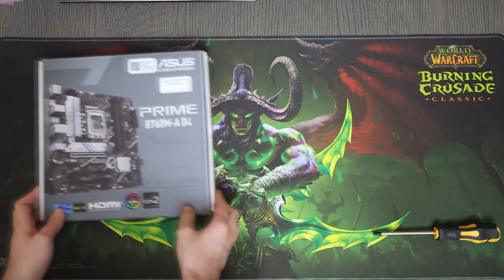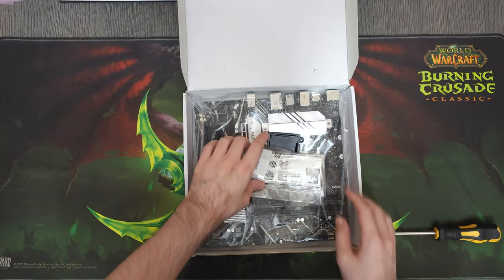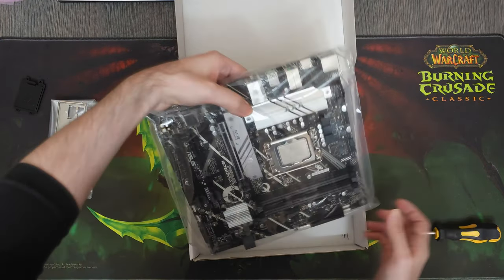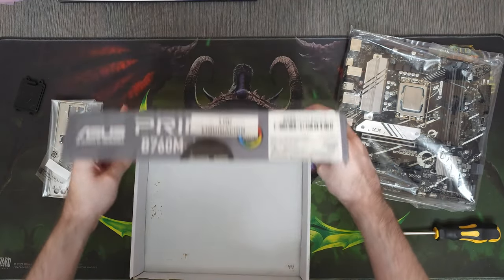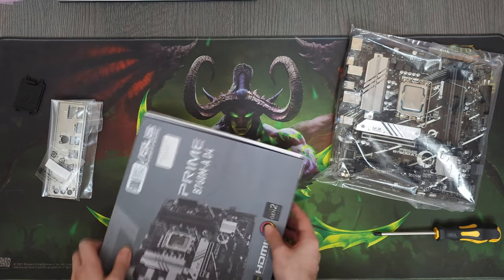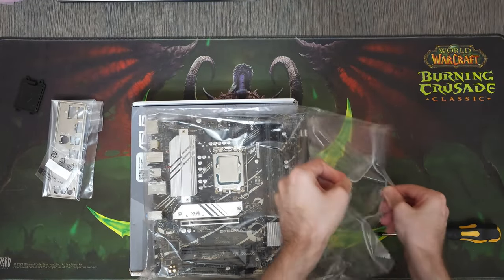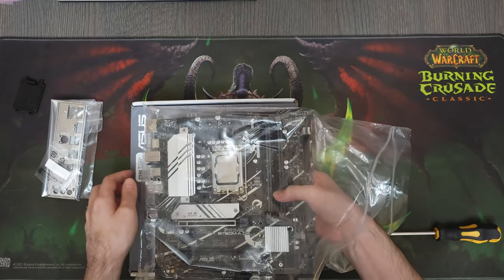Let's begin with the motherboard. This is a B760MA from Asus. We got it in open box condition for about $68. This motherboard came in its original packaging along with all of its accessories. I wanted to do the first unboxing in the video, but I decided to test it before building the PC, because there has been some stuff going on with Intel LGA1700 CPUs, so I wanted to make sure that everything worked properly and the BIOS was up to date.